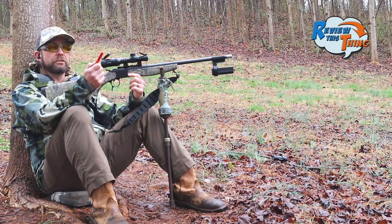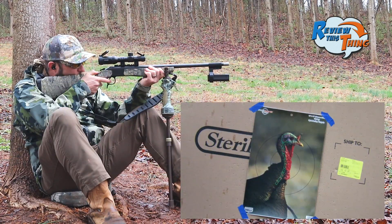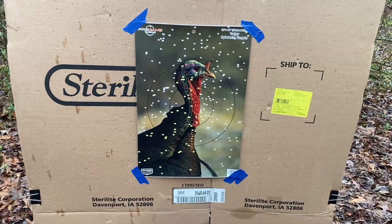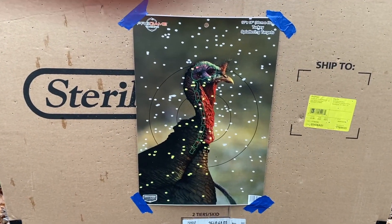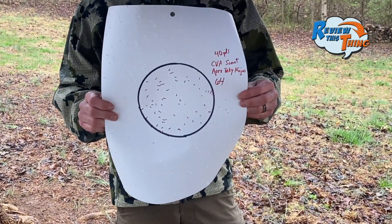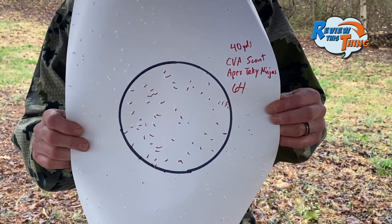Back to the Apex Ninjas — we're going out to 40 yards. That's definitely still a dead turkey at 40 yards. Obviously not as tight of a pattern, but we're at 40 yards instead of 20. The Apex Turkey Ninjas at 40 yards: 64 pellets and a pretty central pattern.